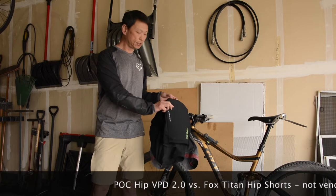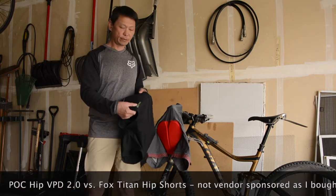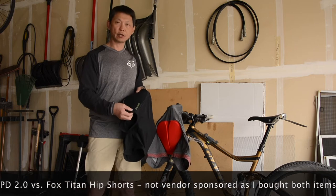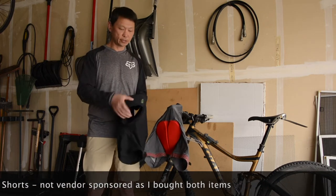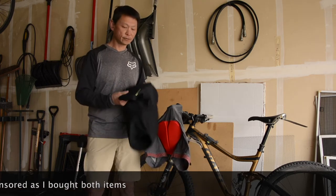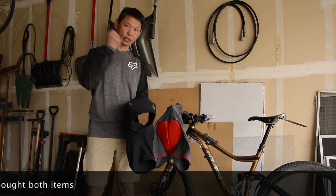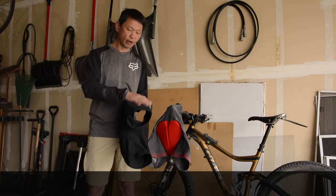One is from POC, the VPD 2.0. VPD stands for Visco Elastic Polymer Dough. The whole theory is when it warms up it's very pliant and very soft, but when you have a significant impact on it, it will firm up and provide protection.